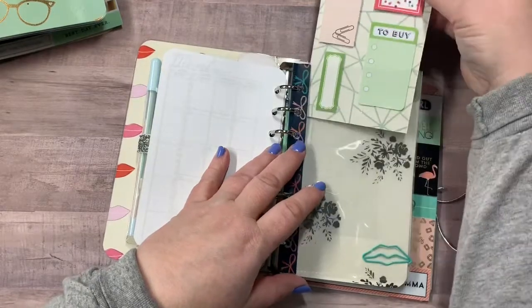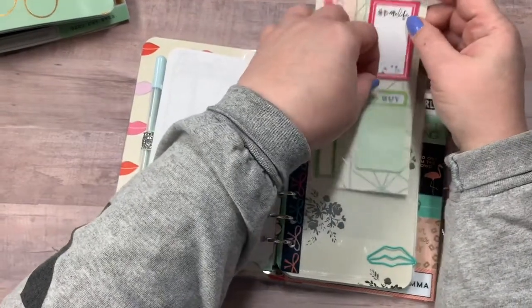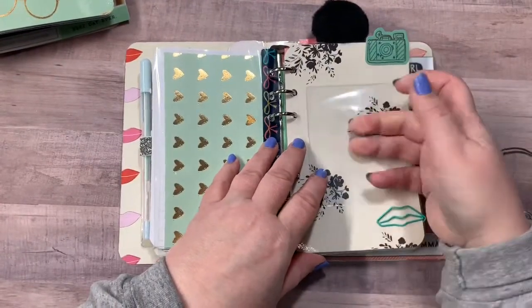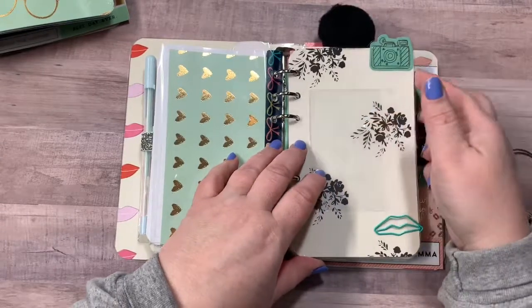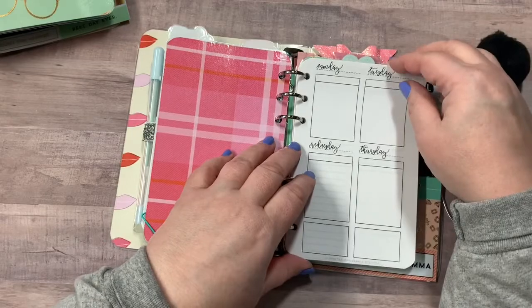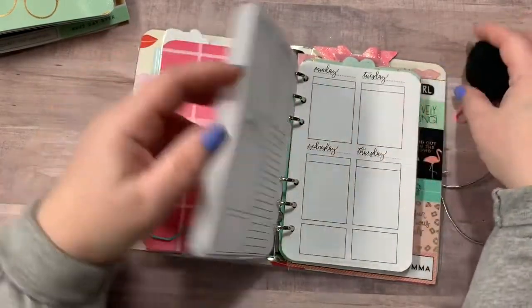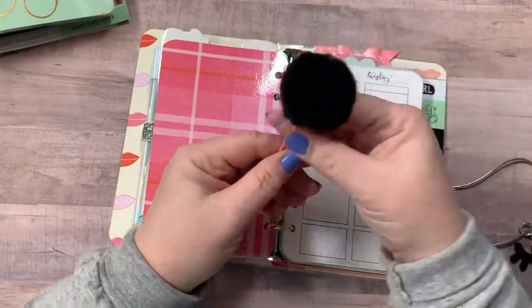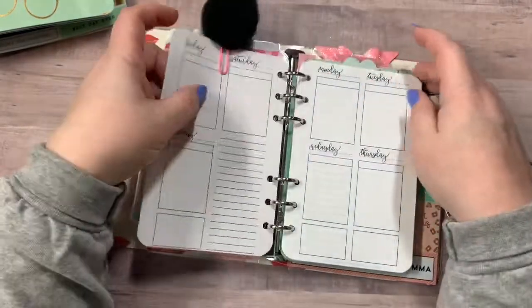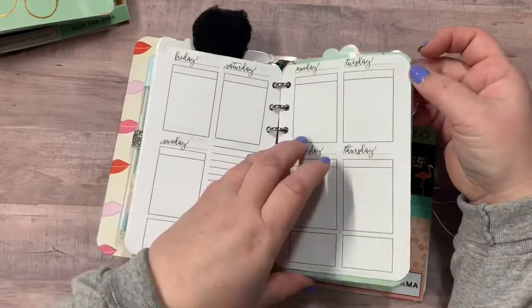This one opens up at the top and there is your dashboard right there. And this one here — these are your weekly undated planner pages with this gorgeous huge black pom-pom paper clip.